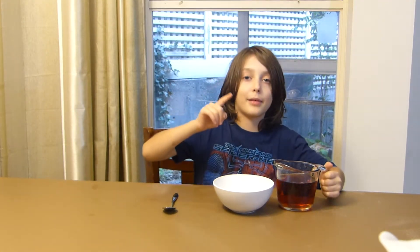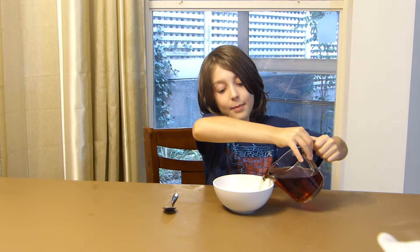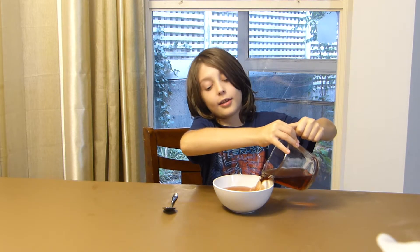I'm adding two cups of juice. Let's dump it into the bowl with the gelatin. That's what it is — gelatin.